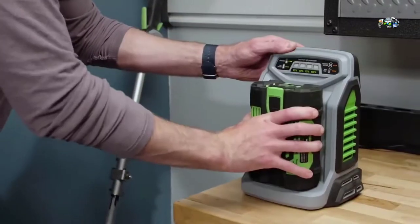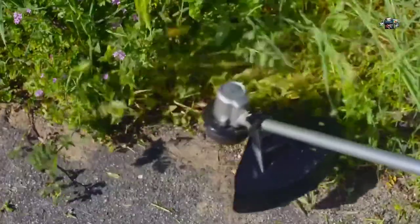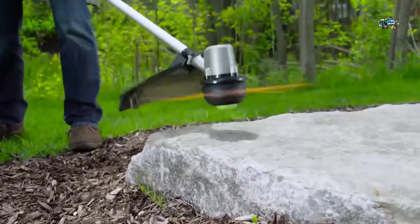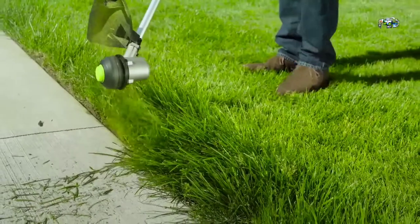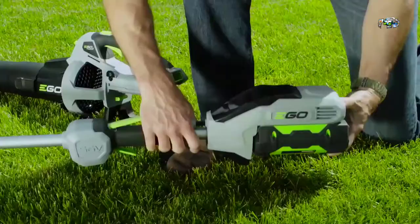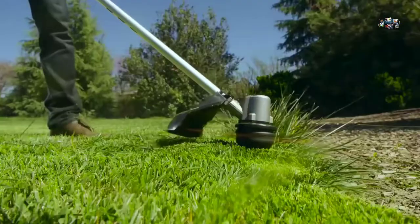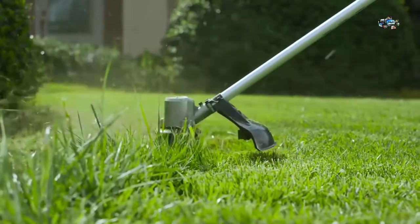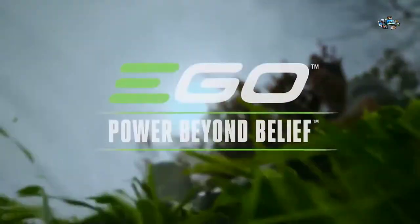It fully recharges in only 40 minutes. The dual-twist 0.095 string line clears a full 15-inch cut swath, and the bump-feed head ensures cutting line is there when it's needed. Its durable construction is backed by a five-year warranty. Effortlessly switch the battery between any of the EGO Power+ tools. The EGO 56-volt 15-inch brushless string trimmer — part of the EGO Power+ system. EGO: power beyond belief.